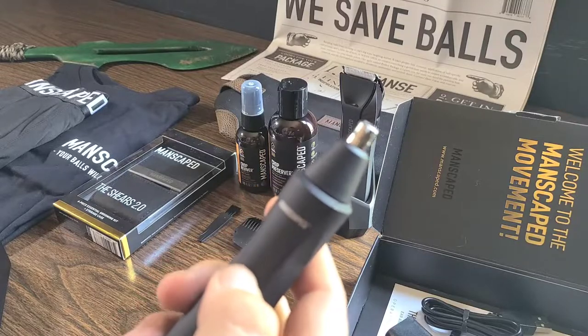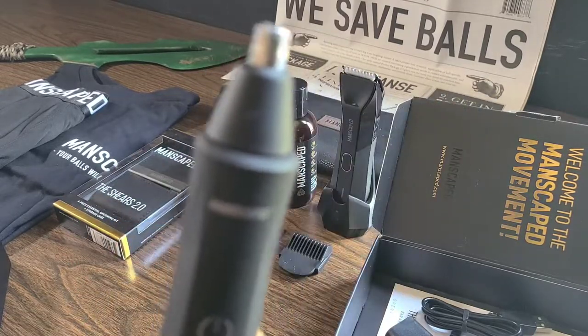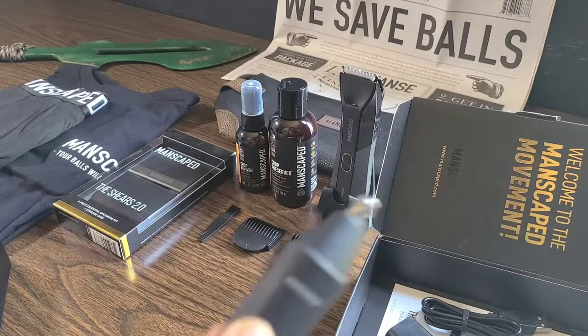Let's turn it on. We're going to do a little bit of a demonstration with the Weed Whacker for sure. Just give me a second and let's go over the Shears 2.0.